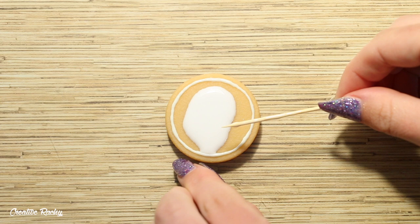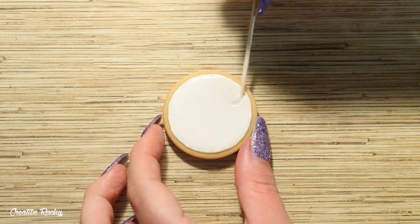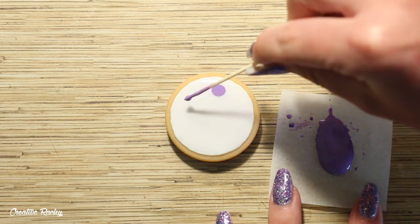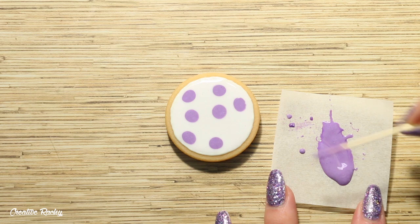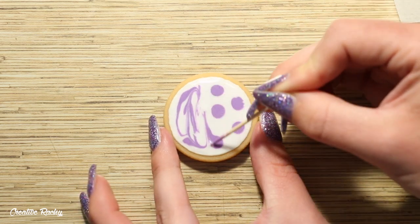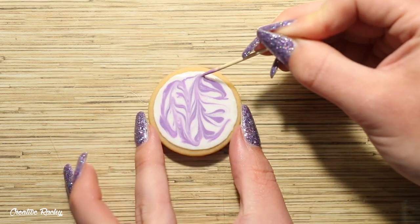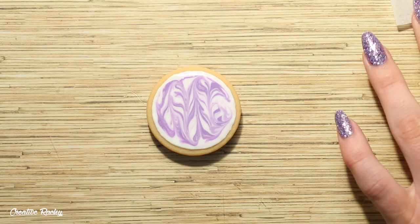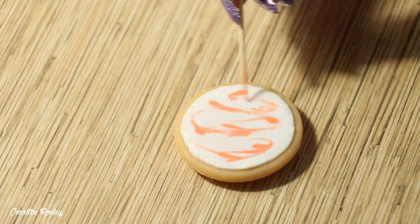I cured the outline under my UV light and then I'm just adding some white UV resin. I then created a purple resin mixture and placed some random dots all over the white, then used a toothpick to drag the purple through the white and marble the colors. When I was happy with how it looked I cured this under my UV light and then repeated this process for the orange and green icing as well.